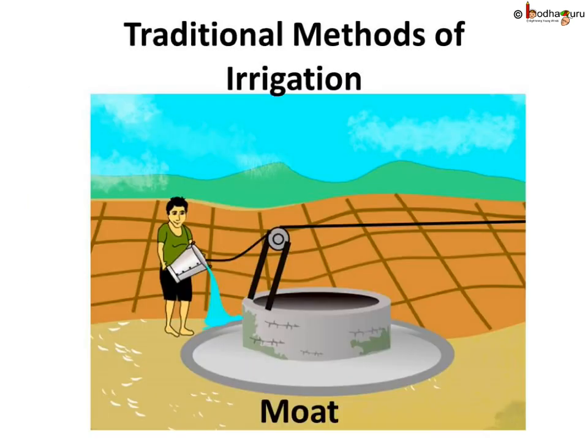Now, how is irrigation done? The sources of water for irrigation are mainly wells, ponds, rivers, lakes, and tube wells. The water available in all these sources needs to be lifted up by different methods in different regions and then taken to the fields.